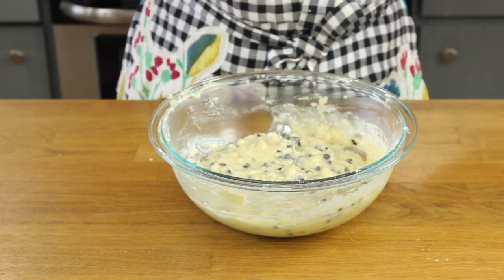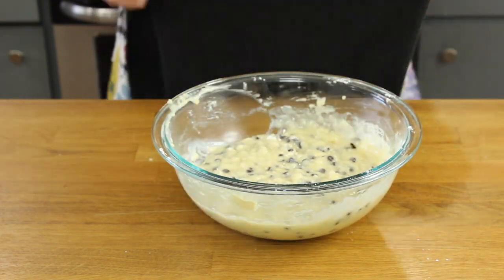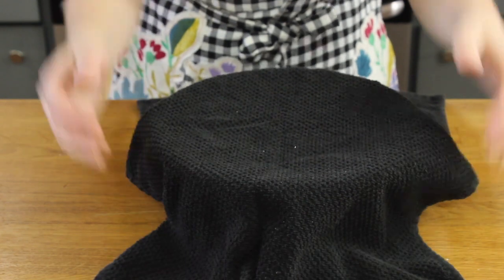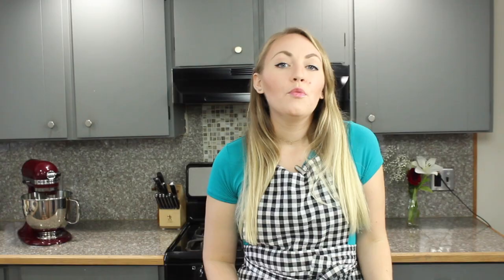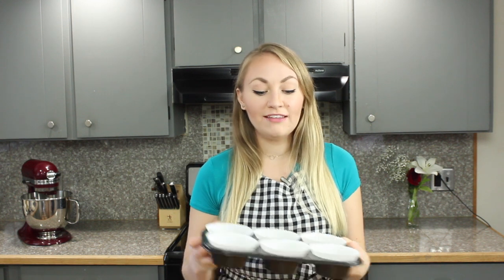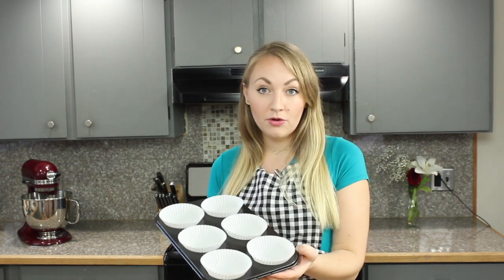It's important to not over mix this batter, so if you still see a little bit of flour in the mixture, that's okay. Now take a clean towel and cover your batter. Allow it to rest for 15 minutes before scooping it into your muffin tin. While your batter is resting, go ahead and line a large six-count muffin tin with paper liners, or you can grease and flour the muffin tins. This recipe makes six large muffins, but you could also make 12 regular sized muffins if you prefer.